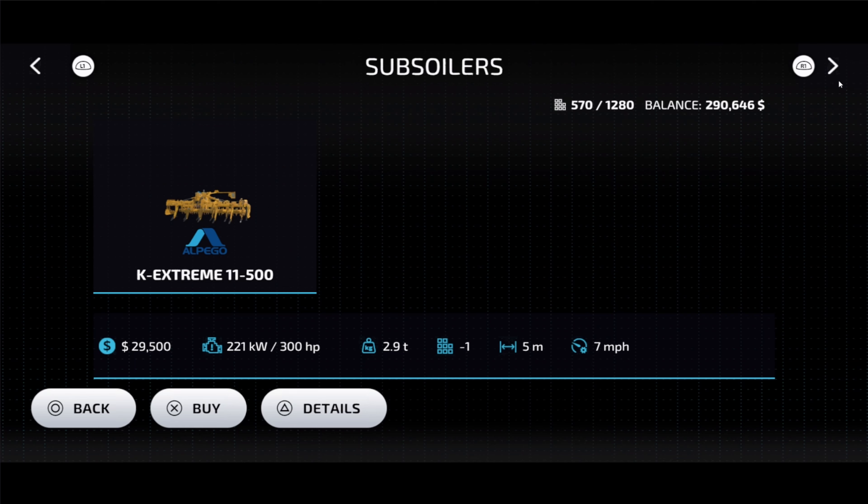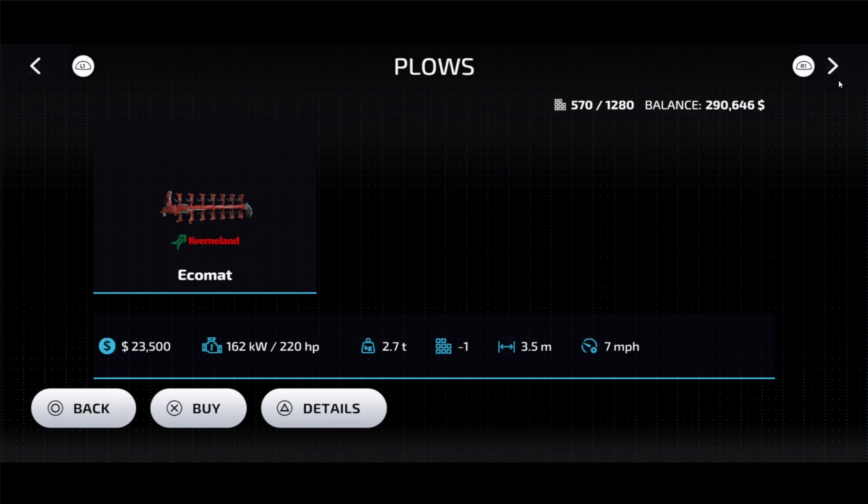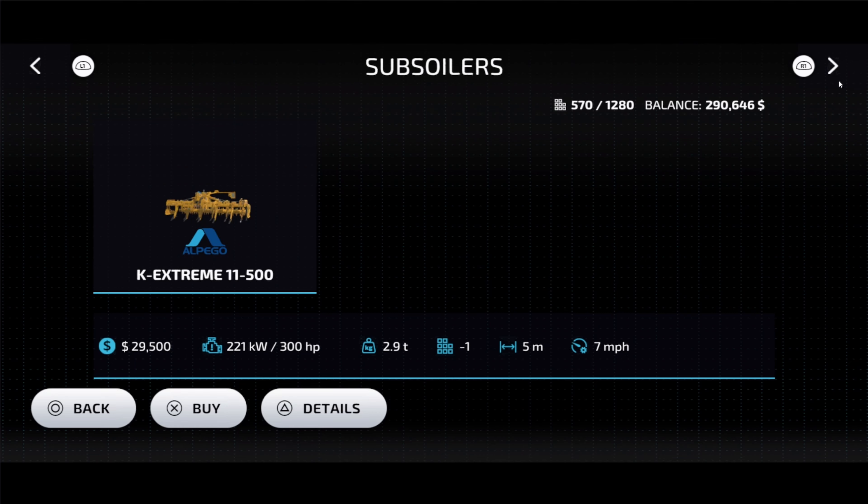It's a great tool because it's not that much more expensive than a regular plow. This thing only costs $29,500 compared to your plow at $23,500. Now I know that you already own a plow, but maybe you could trade that one in and get one of these. Now it does require 300 horsepower.